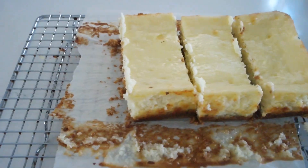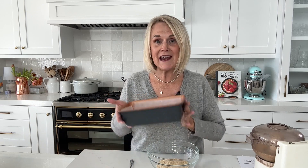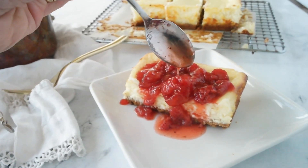Today we're making small batch cheesecake, and instead of using a nine-inch springform pan we're going to use a nine by five loaf pan. It's the perfect amount of cheesecake for two to four people. We're going to top it with a delicious strawberry sauce, but I've got lots of other ideas for you too on what to put on top, so make sure you stay tuned to the end. Join me in the kitchen as we make small batch recipes with big taste.